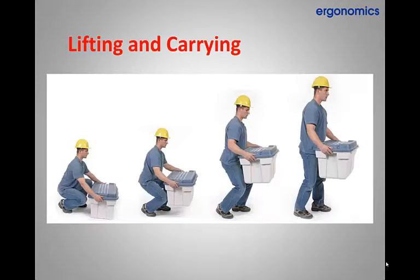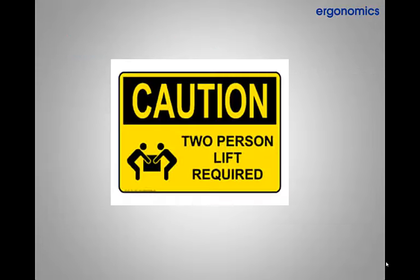Good back posture and leg position is also important in carrying a load. Be sure to keep your legs apart enough to properly balance the weight. If a load is too heavy for you we would rather you get help than strain unnecessarily. Many times two or more people are needed in lifting heavy objects in landscaping.